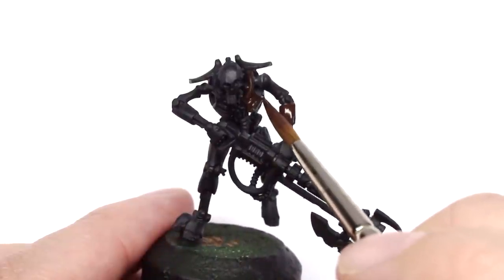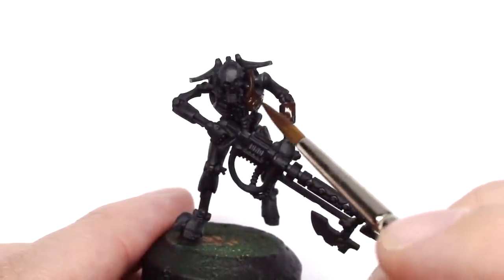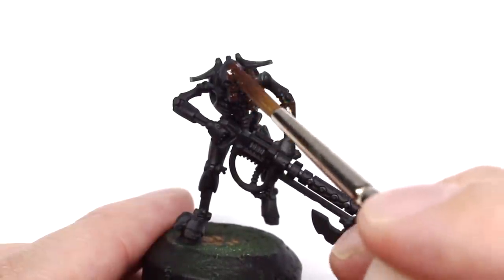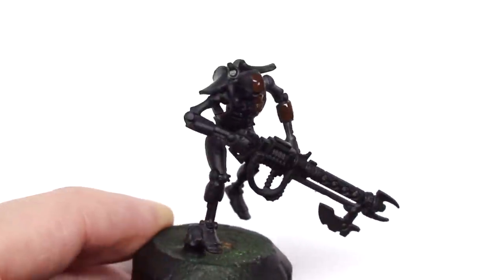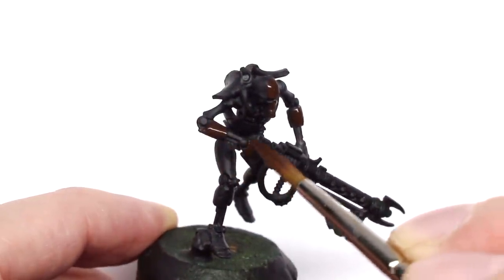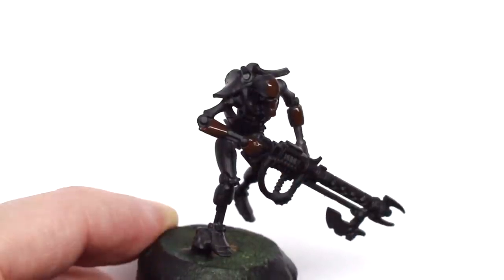You could use an airbrush to apply this, but I'm going to paint the skeleton on this model in black, so it's kind of six of one, half a dozen of the other as to which is a quicker way of doing it. In the other video I chose to airbrush; in this one I thought I'd brush paint the base coat.